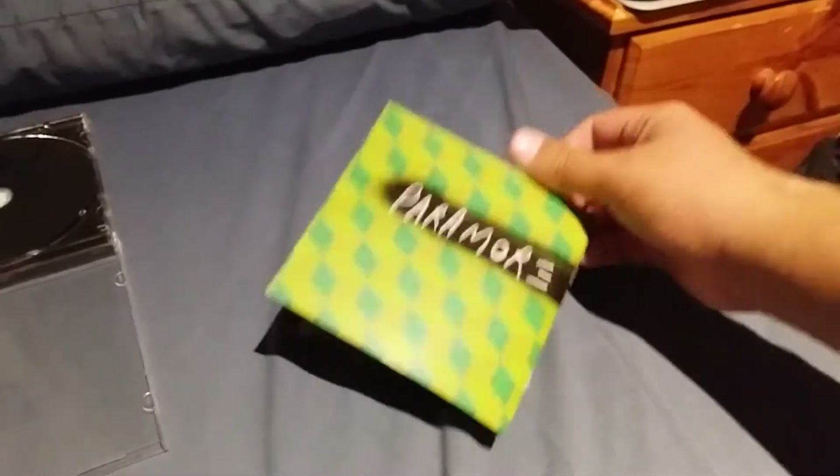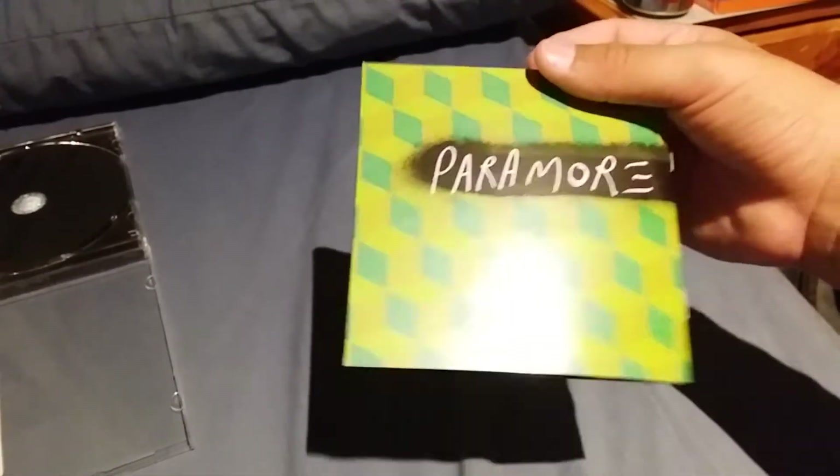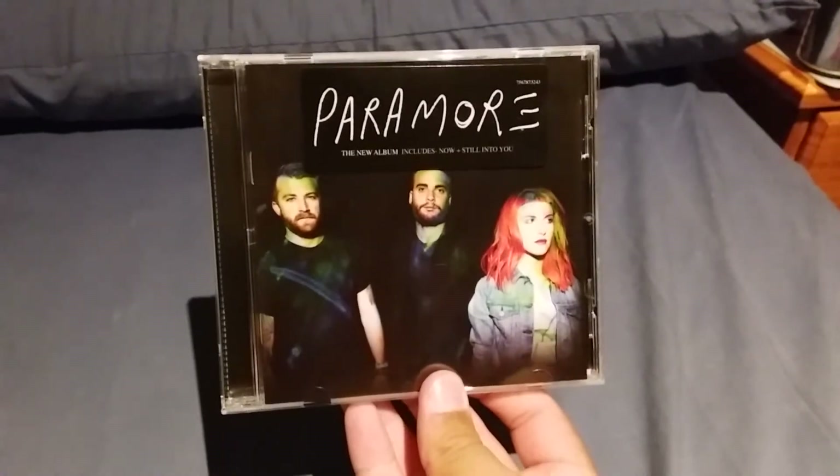Except for this little interlude where it says that he did the work. That is just the overall inside of this little booklet. I'm gonna put it back in right now. And that was the entire self-titled Paramore album. Let's move on to the next one.